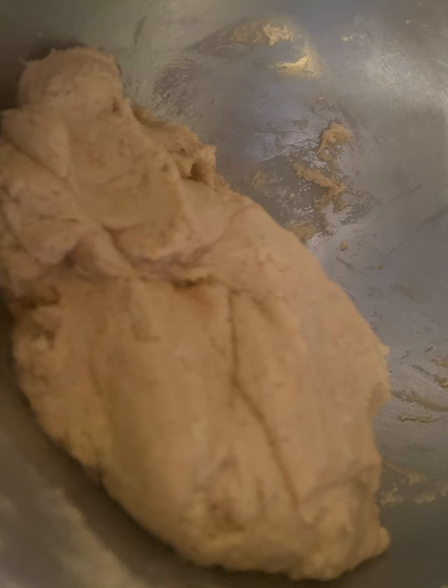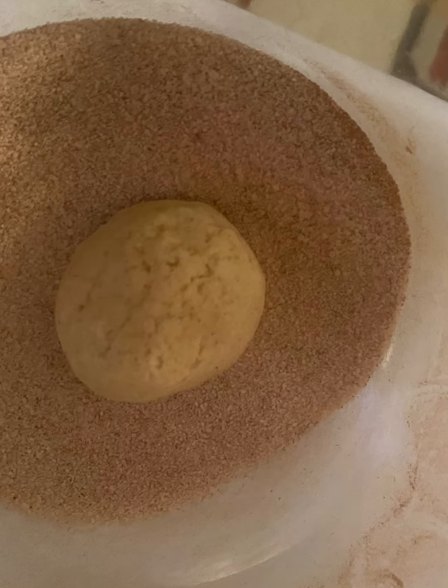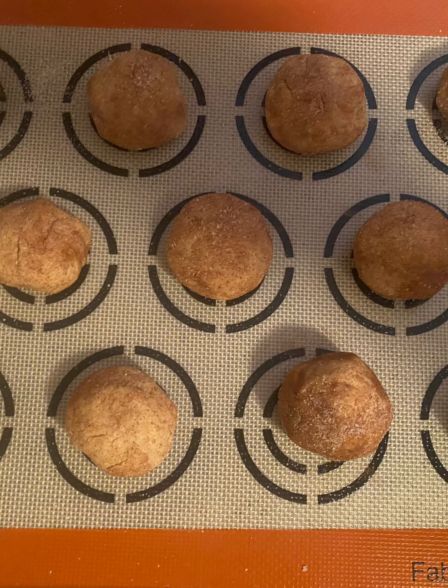Once you get the dough all together, get some sugar and cinnamon, put it in a bowl, take your dough, and put it on your cookie sheet. Here I have it lined with a silicone pad, and that is a two-tablespoon cookie scoop, or you could just use spoons. Put your dough in the sugar and put it on your cookie sheet.